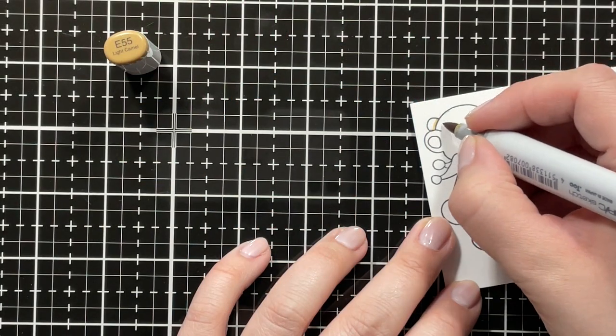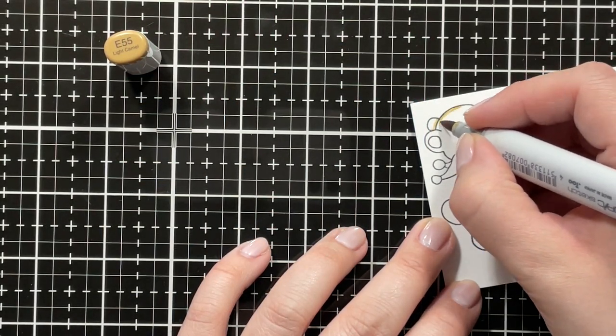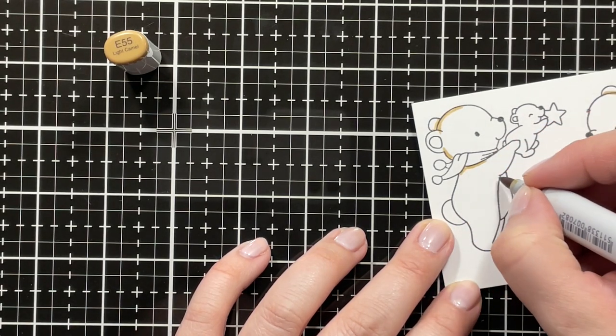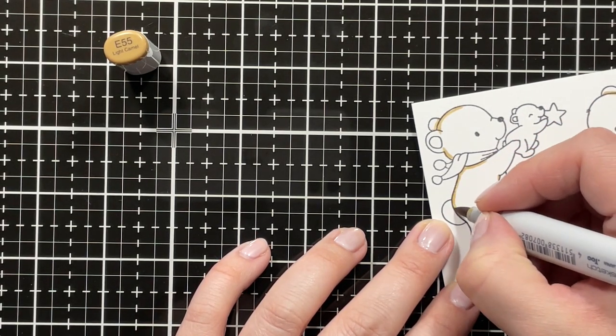I started out by stamping my images onto Nina Solar White cardstock using Gina K and Velvet ink, and I'm coloring the images with Copic markers.